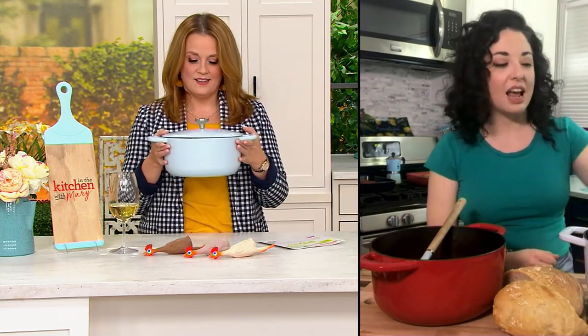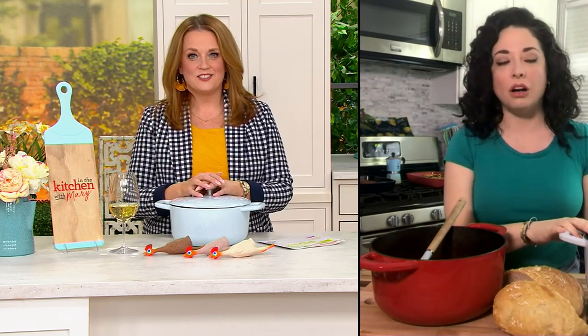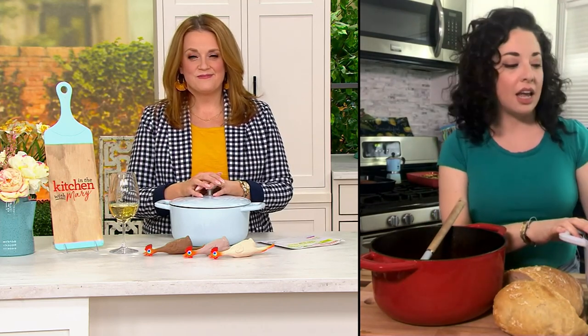These are stovetop-to-oven safe up to 500 degrees. They come to you pre-seasoned — it's not like grandma's cast iron where you have to sit there and prep it. This comes right out of the box onto the stove, and the non-stick coating on these is fantastic.